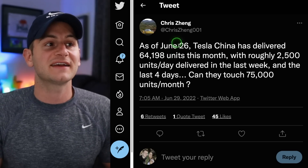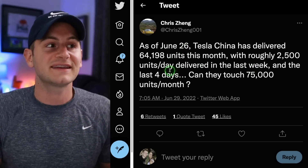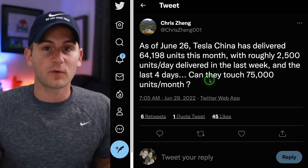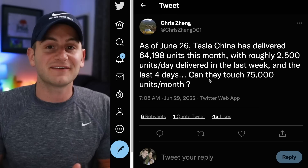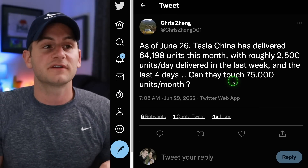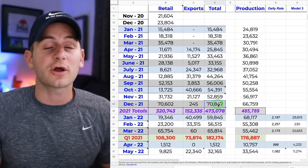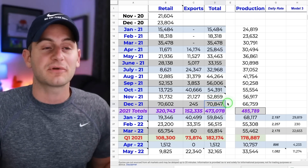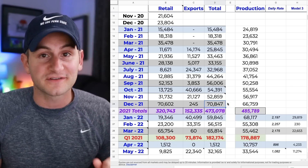Moving to Shanghai — Chris Zhang is saying that as of June 26, which gives us four days left in the month, Tesla had delivered 64,198 units. With another four days, if they can do 2,500 a day, that would put it close to 75,000 deliveries — not production, we're talking deliveries. The high watermark for deliveries has been 70,847 in December of last year, so anything over that and we're setting new records out of Giga Shanghai.